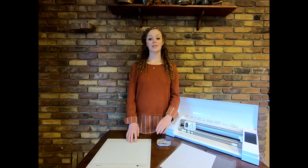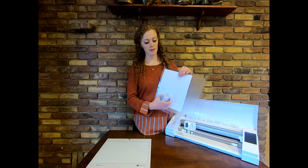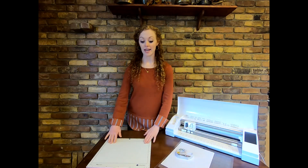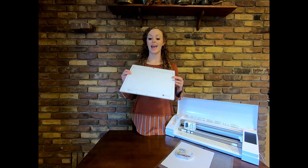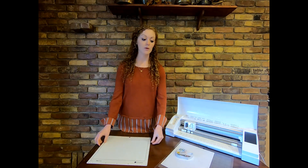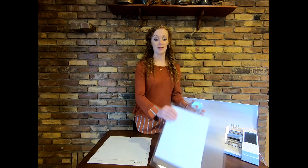Besides your Zoom Precision Toolkit, the materials you will need today are your normal mat, a piece of paper, and some double-sided tape. If you have a PICSCAN mat, this will save you so much time and help you be a lot more accurate. But today we will be showing you on the normal mat, for those that don't have the PICSCAN mat.